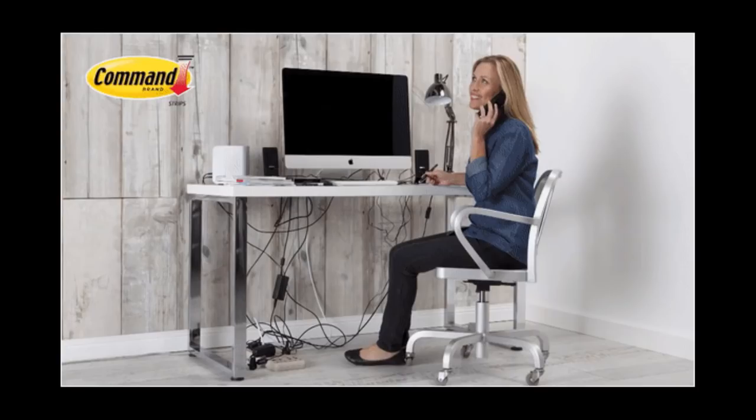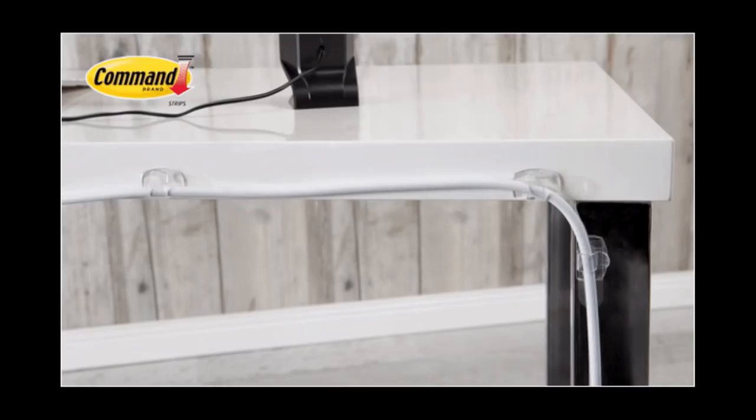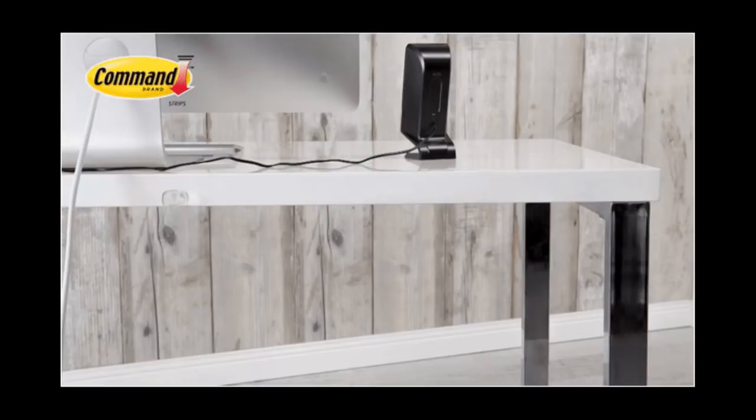Here's how to organize literally everything with command hooks. Hook it real good. This is 37 Clever Ways Hooks Can Organize Your Entire Life by Natalie Brown.